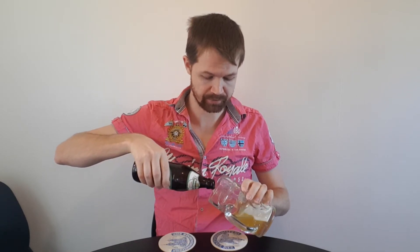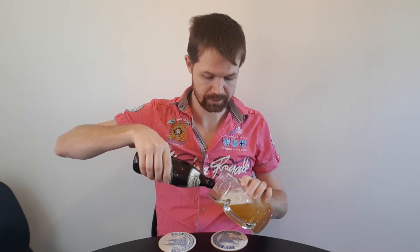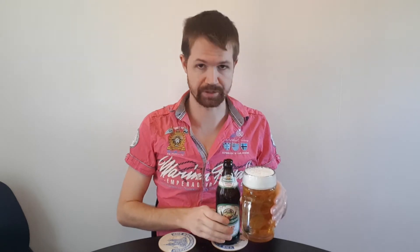Let's open up the bottle and pour it into the appropriate glass for the beer style — always important to use the right type of glass. We have it all into the glass now, and you can see a nice two-finger white foam crown.